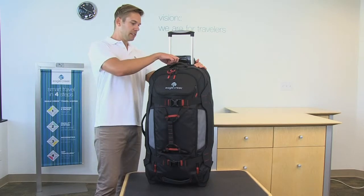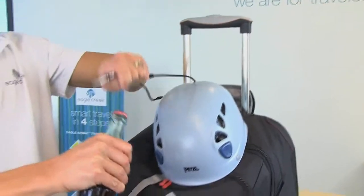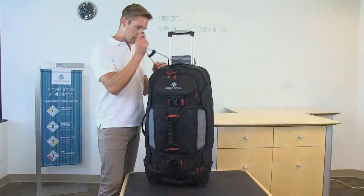A really cool feature of this bag is the Equipment Keeper. It comes out of the top and securely fastens with the Porter Key. The Porter Key can also open any of your favorite cold beverages — it's a bottle opener.